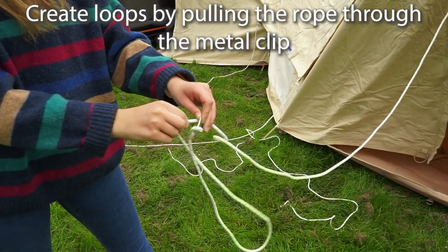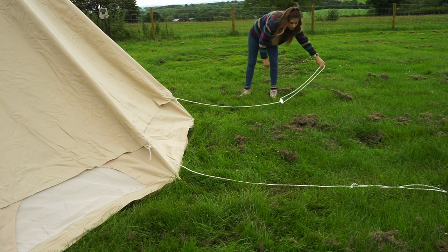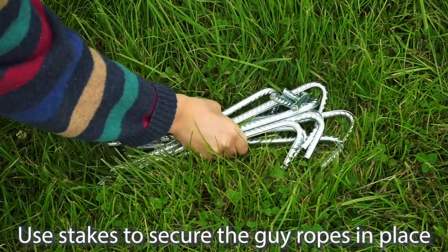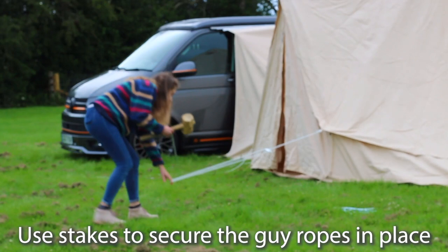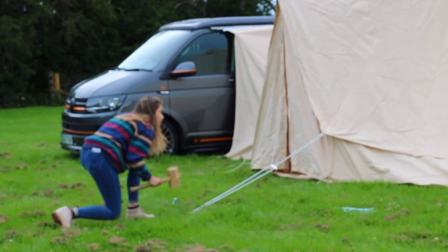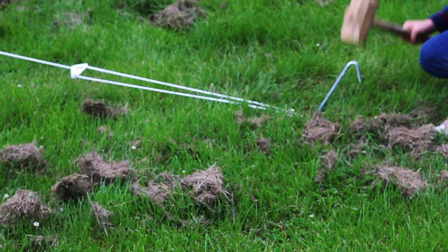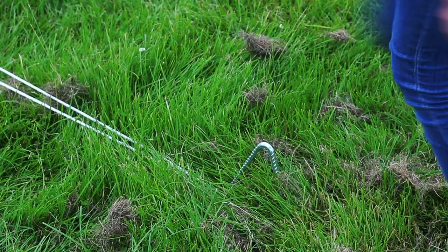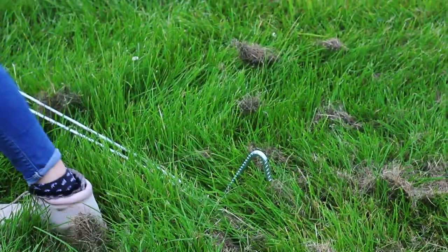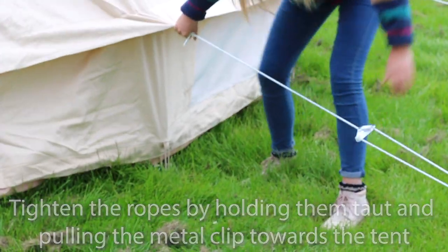To create the loops in the ends of the guy ropes, pull the rope through the metal clip at the end and lay the ropes out flat. Use the stakes to secure the guy ropes in place, making sure the ropes are in line with the seams on the tent. Hammer the stakes at a 45 degree angle for stability. To tighten the ropes, hold them taut by the knot and pull the metal clip along the rope towards the tent.